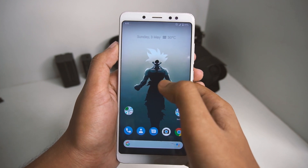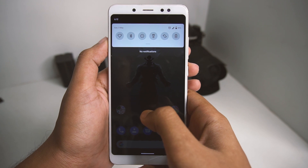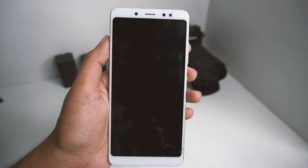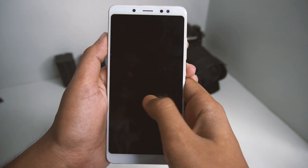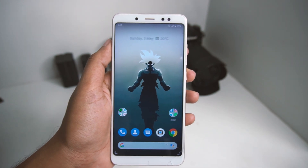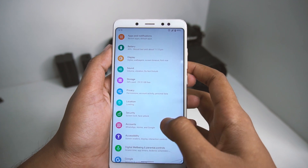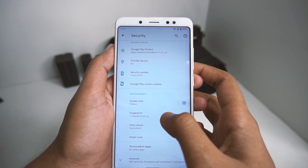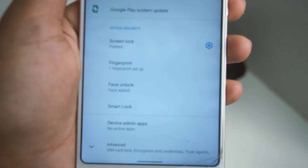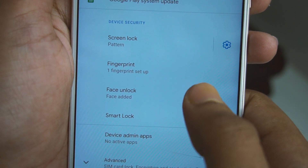There is no double tap to sleep option in this ROM, but if you slide down it will show you the notifications. We do have the double tap to wake feature available, as you can see. The face unlock is also available in this ROM — we have both fingerprint and face unlock available, and as you can see the face has been added.